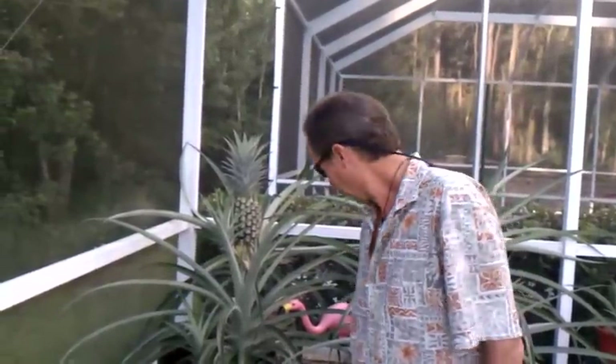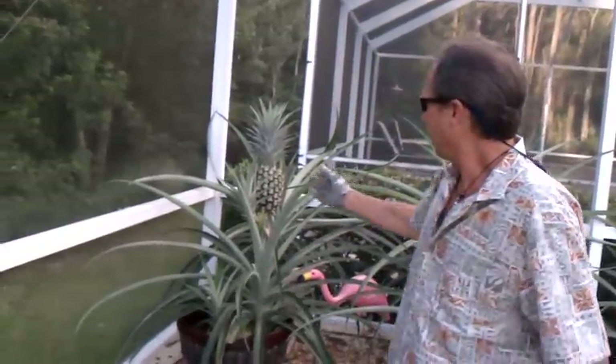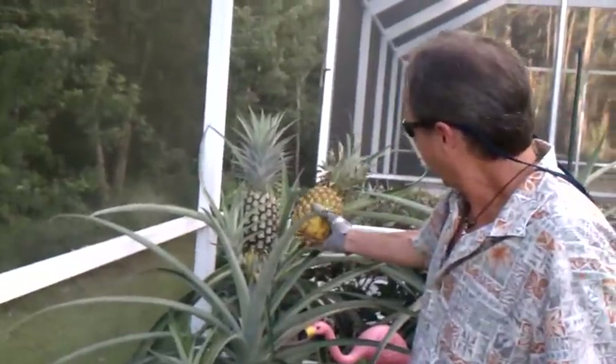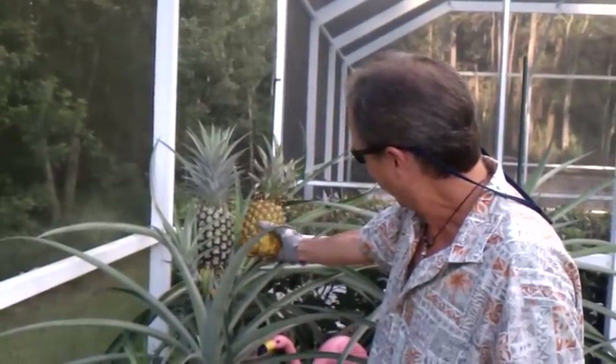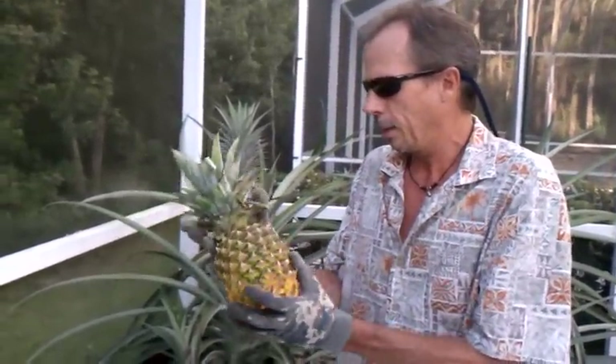I had a number of people ask me how I grow pineapples, so I thought I'd just go quickly. You can see I had some successful pineapples. This one here — this is a store-bought pineapple by the way — but you can see this one I got growing is actually bigger than the store-bought pineapple. That's what I got going now.